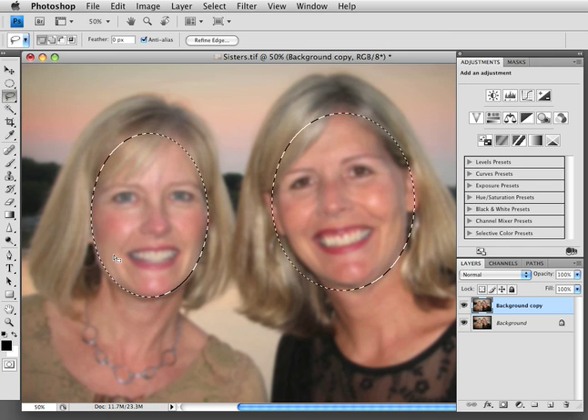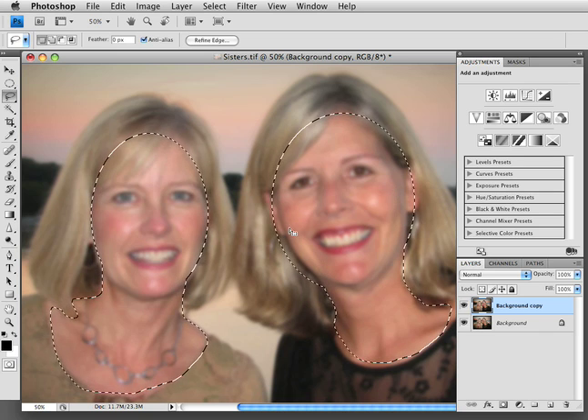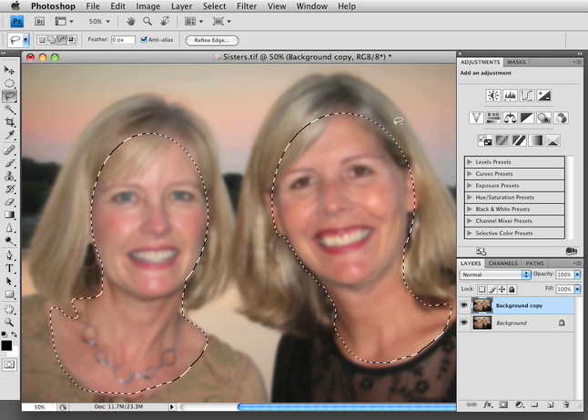Then I'm going to grab my lasso tool and hit the Shift button again, and just sort of draw around their skin — their chest, neck — and that will add to the selection. It doesn't have to be perfect. You can hit your Option key and the negative will happen, so it will deselect. So now we've got their face and skin selected.